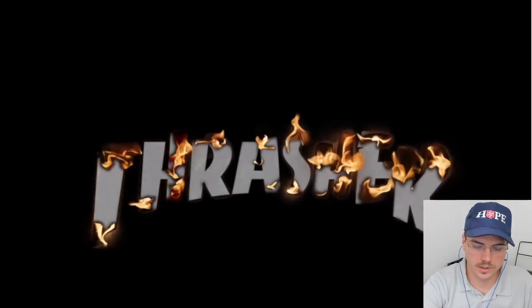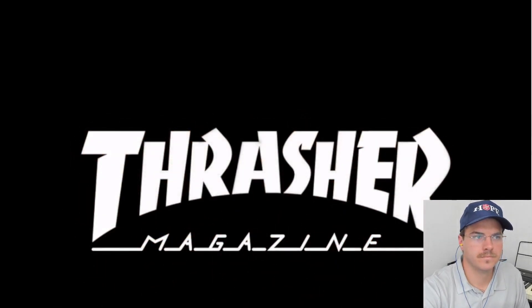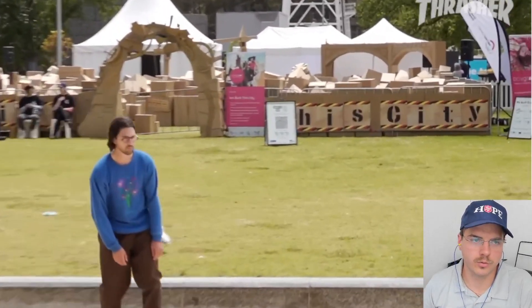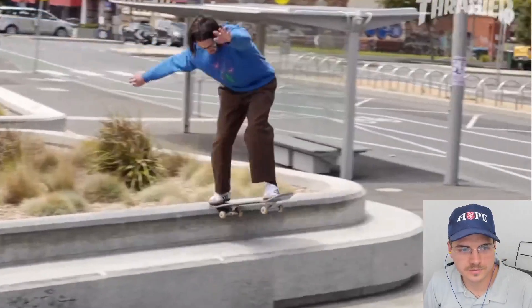What's up, y'all? It's the Skate Theorist. I'm getting into another video, as usual — Adam Davies' 4-4 part. 4 over 4 — I guess it means 1. 4 divided by 4 is 1, so maybe he's the one and only skater that exists. I don't know what it means. Maybe he's the best?